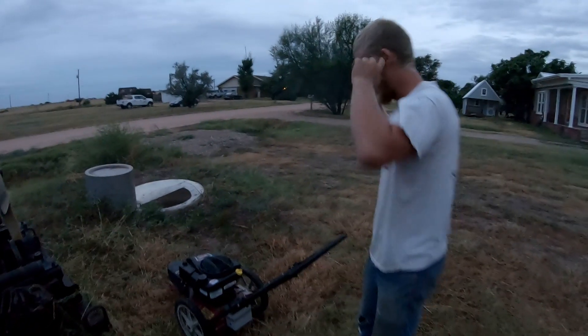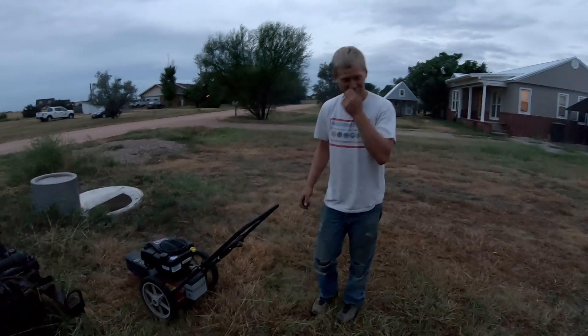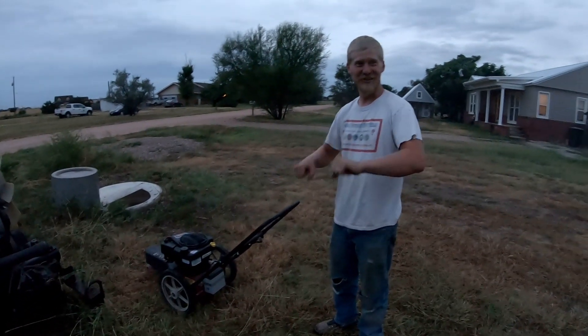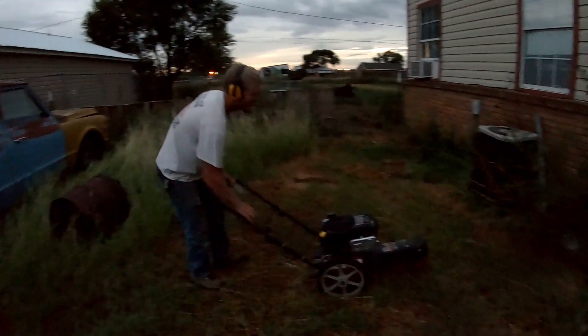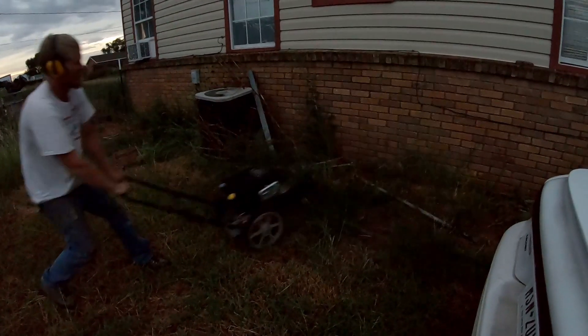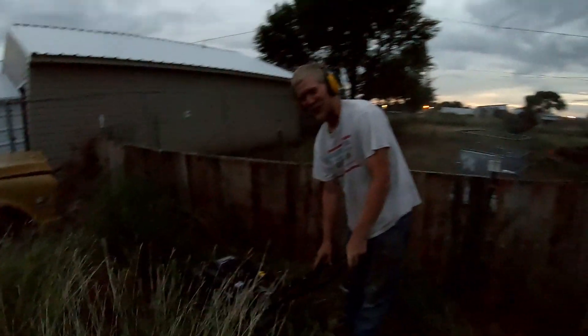That is really loud. Man, I thought it was powerful before, but that's nice — you can just tell it's powerful. I lost the string, but overall the engine swap is a success.